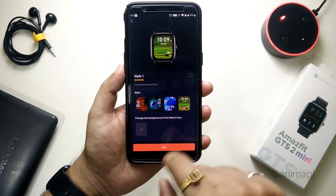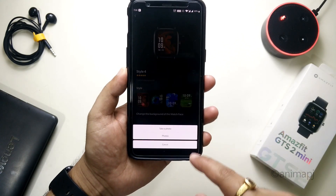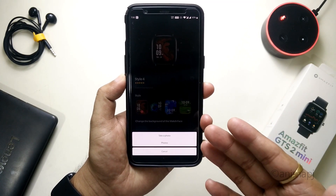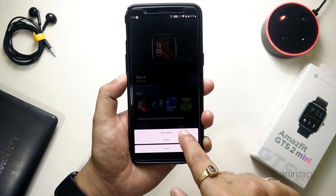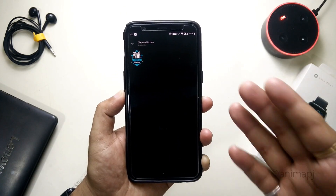You'll see a plus button. If you tap on it, it will prompt you to take a photo or choose an existing photo from your gallery. If you want to take a photo you can click on 'Take Photo' and go to the camera app. I'll go to Photos and navigate to a particular folder.